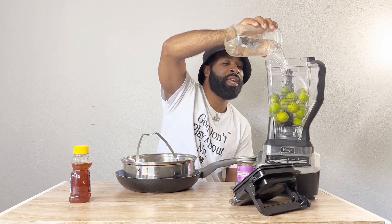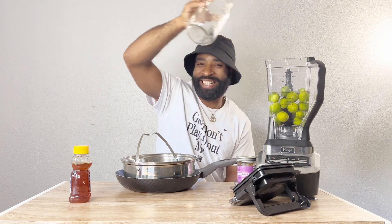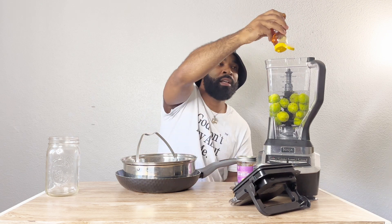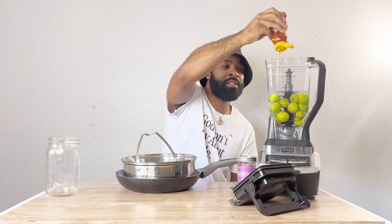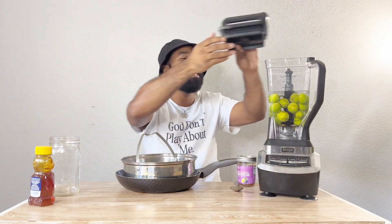Look at that — just splash right on in there! Yeah, boom, that's done. Now I do want to add a little honey just to have that sweetener in there, just not too much. I already know y'all will say something in the comments, but I'm going to put some more honey in there because I'm not worried about it.